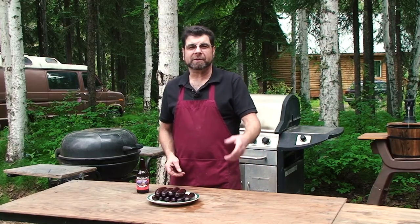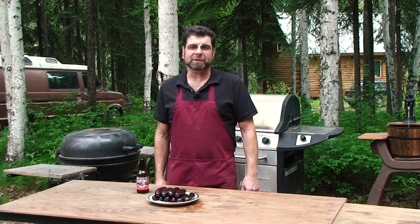And there we go — smoked beer brats. I do hope you enjoy. Thanks for watching, and please help support your local food bank.